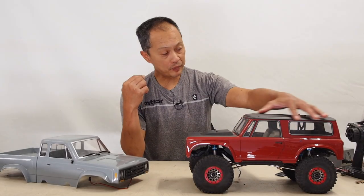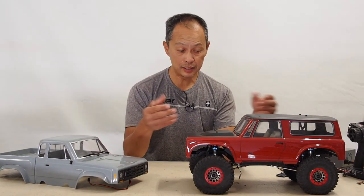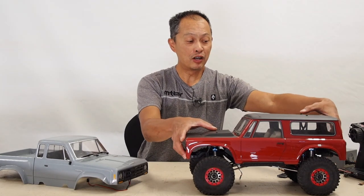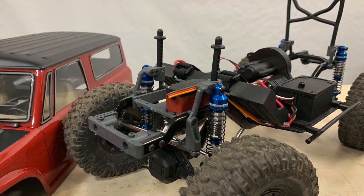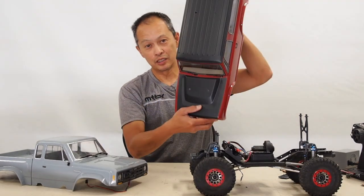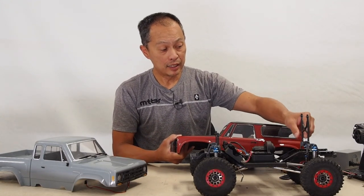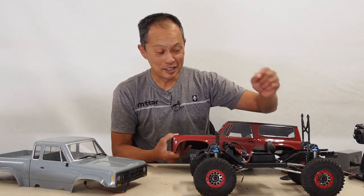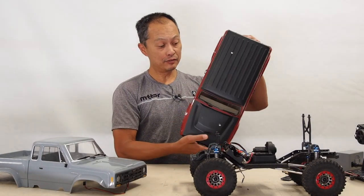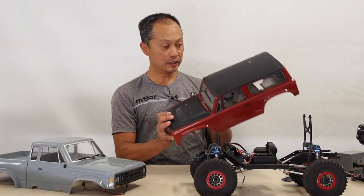Some of the weight is on top, so it's not the lowest CG available. A lot of people half-cab this — chop it to make it perform even better. But as it is, you'll see in the running video how it goes. We fit it on the mounts of the Element RC that came with it. The problem is this body comes pre-drilled with holes, so we put some effort in to avoid drilling new holes. Our builder Randy heat-gunned the posts, bent them, and convinced them to align with the existing holes — an amazing job. It's patterned after a Scout 800, with interior all the way to the back.